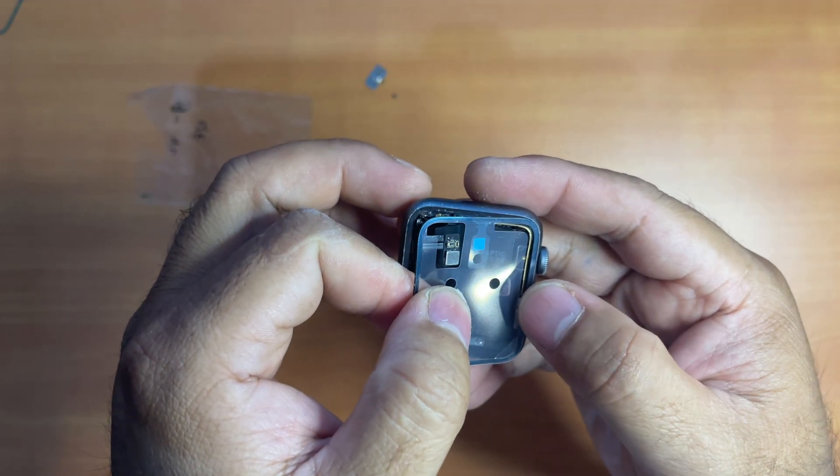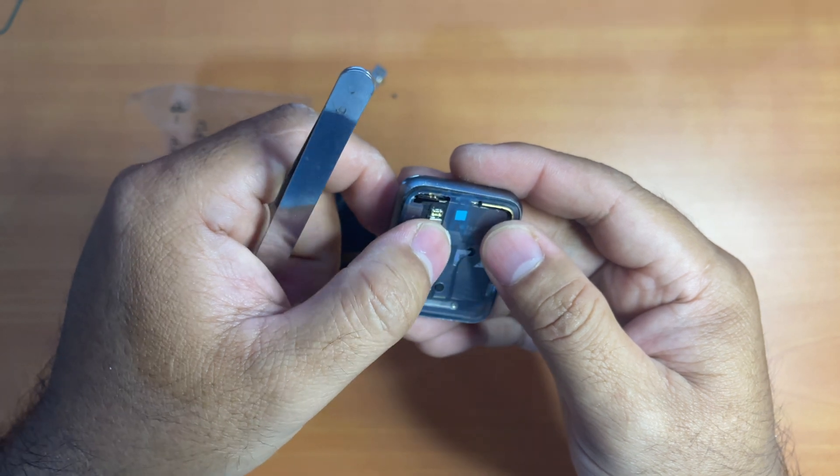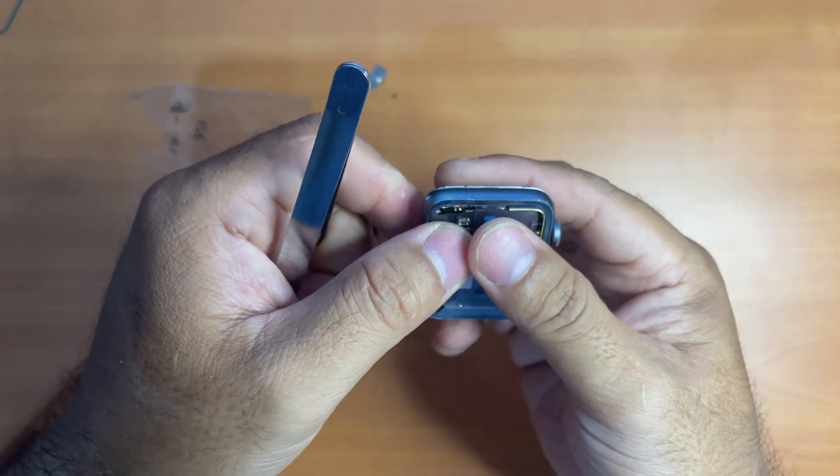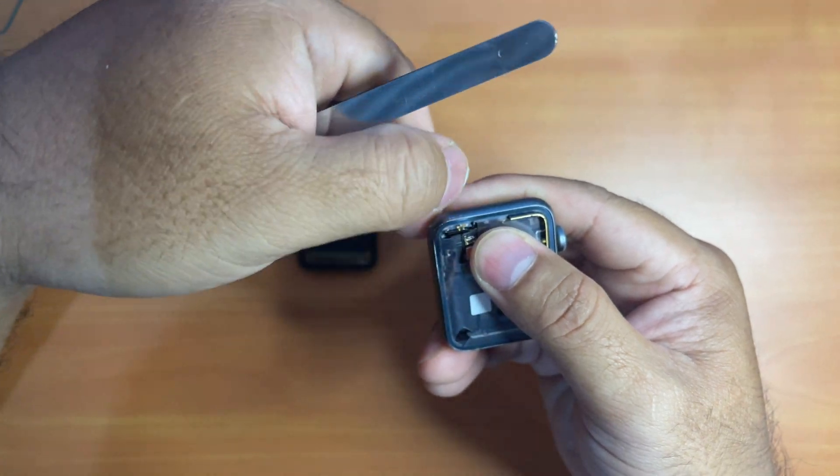Gently and carefully align the adhesive to fit its place. You have to do it slowly, otherwise you will misalign the adhesive and there won't be a proper seal when you put the screen back.